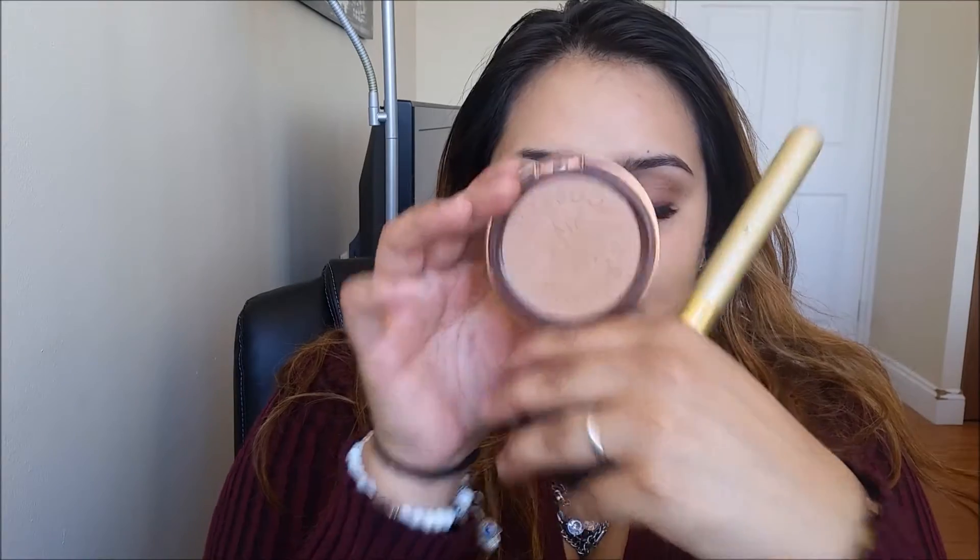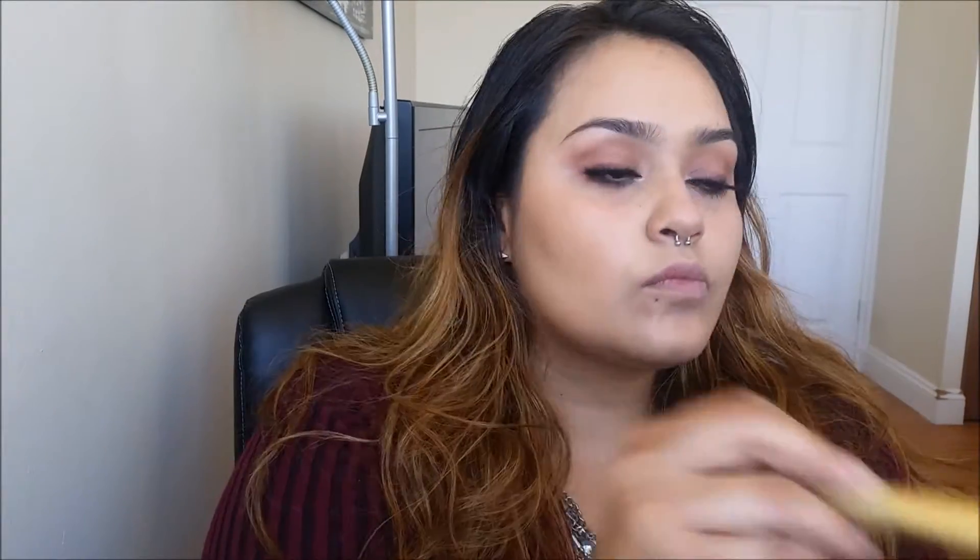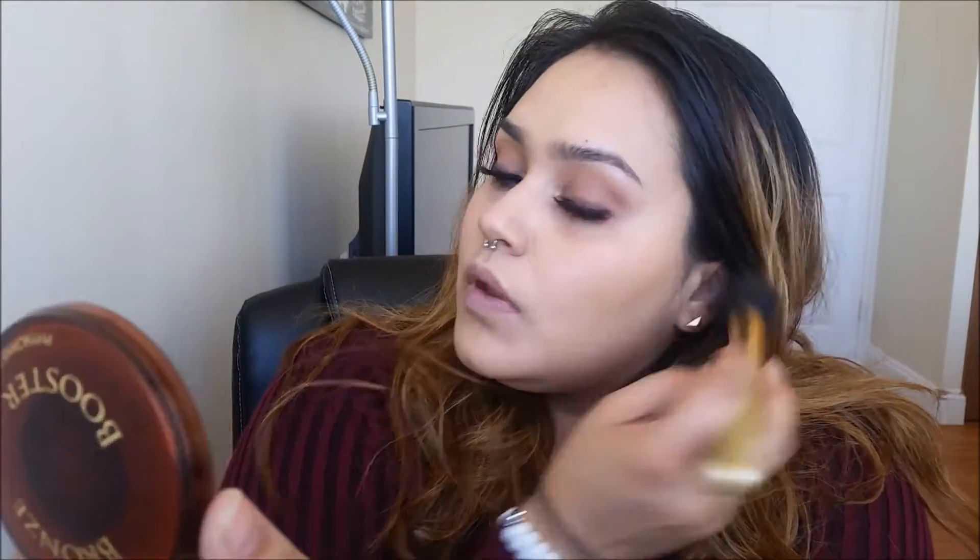Onto bronzing, we're going to be taking the Physician's Formula Bronze Booster in Medium to Dark. This is really going to make us look a little more warm and not so pale. This is also going to be a very important step because it helps with our contouring — it's more of a transition shade than anything.